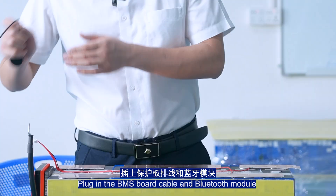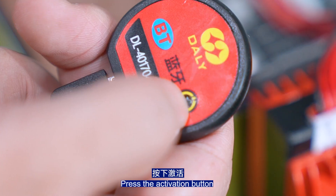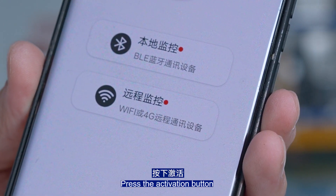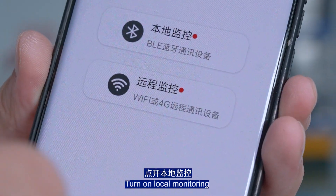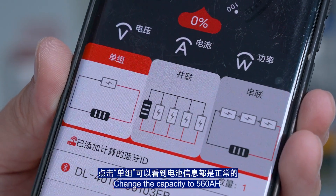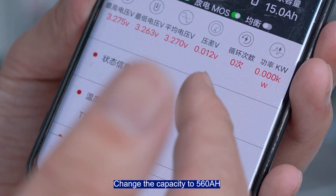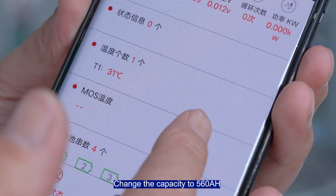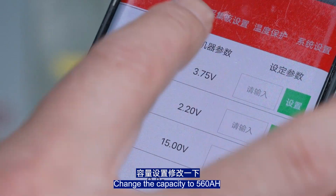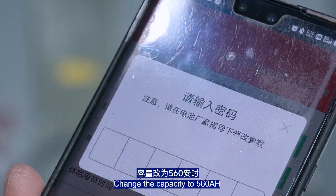Plug in the BMS port cable into the Bluetooth module and press the activation button. Open the app to see both local and remote monitoring, then turn on local monitoring. Click on single group to verify that battery information is correct, then modify the capacity settings and change the capacity to 560Ah.